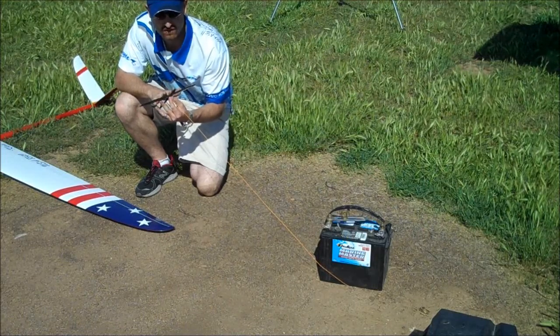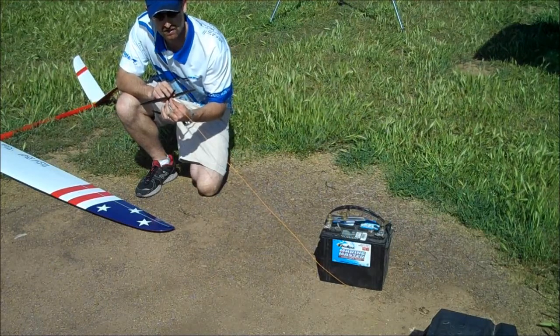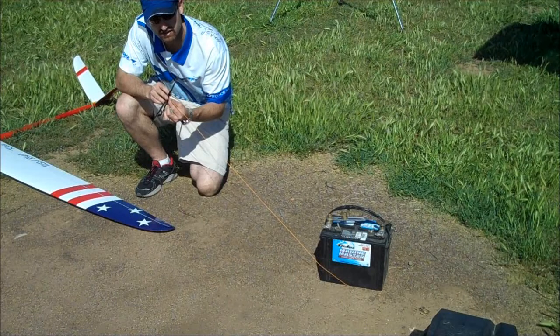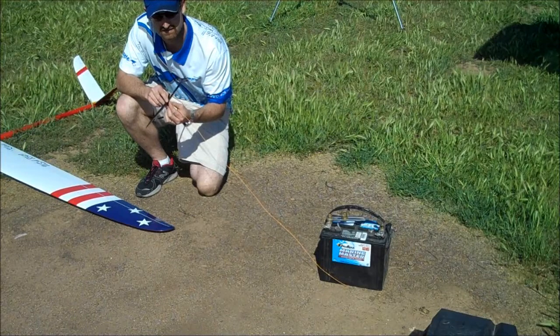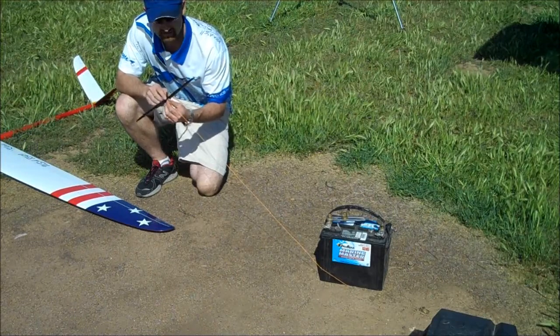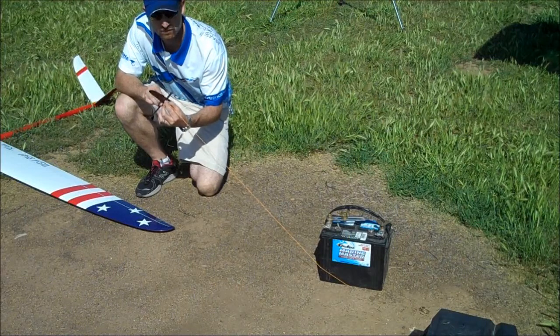First, it's important to know that you want to keep your wings square with the line at all times. If your wings are rocked to the right and you're trying to use your rudder to go left, the only thing that's going to happen is you're going to end up snapping your glider and doing some twirls on the line. So only when the plane is completely square to the line will your rudder be effective.